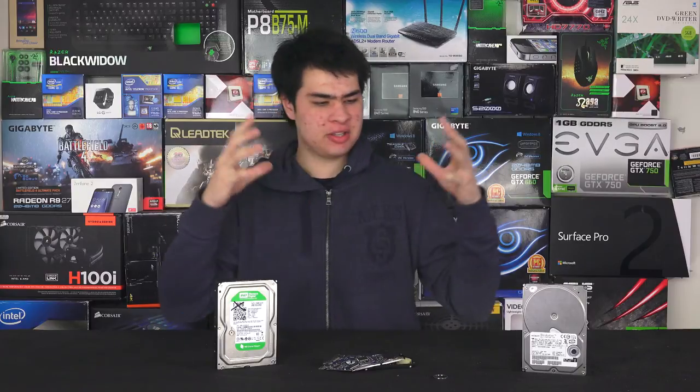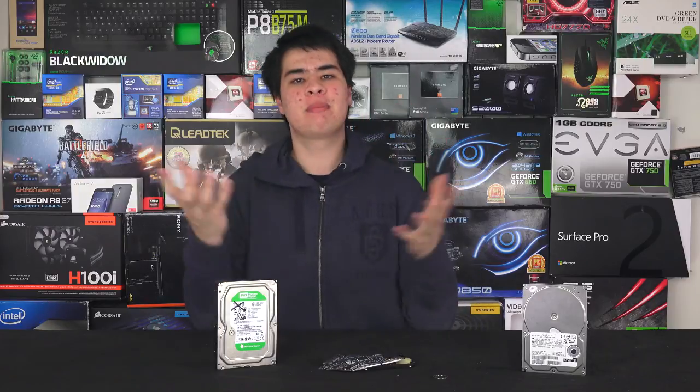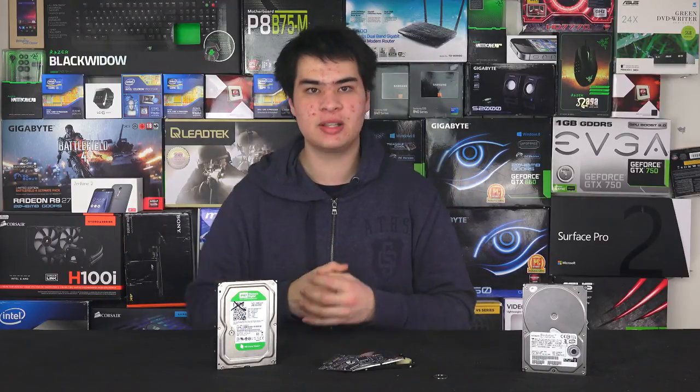With SSDs, because there are no moving parts, you have no way of telling whether they're going to die — and that's where programs that can measure SMART actually come in. SMART programs are ways of the drive telling the software what's going on within it, and just about every hard drive and SSD today will have some sort of SMART capability, whether very basic or a lot more advanced.